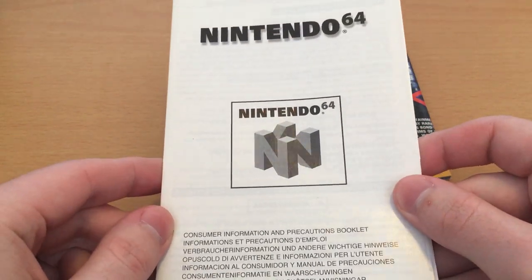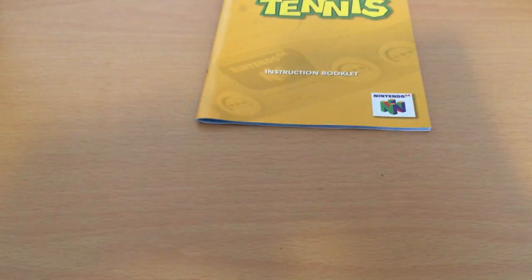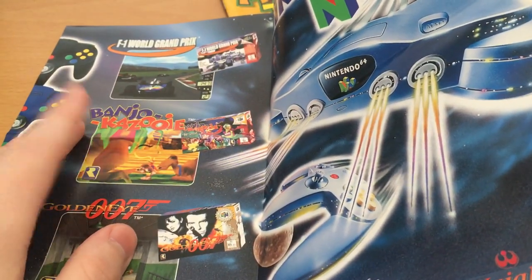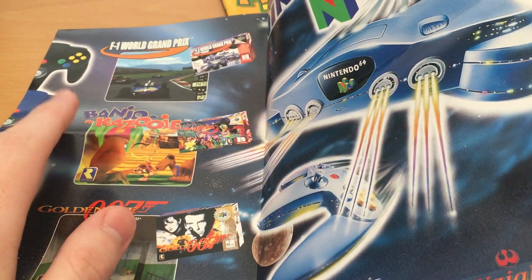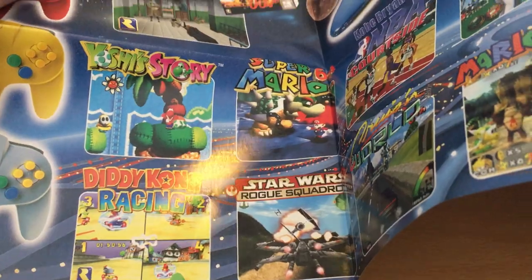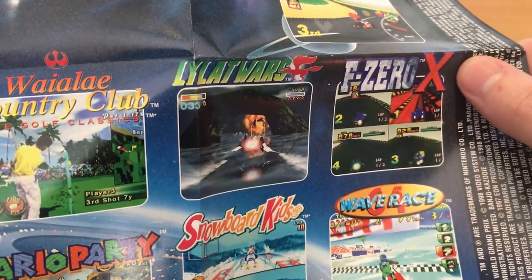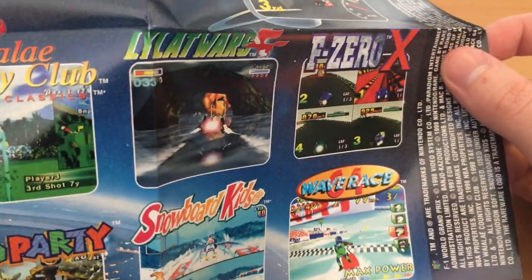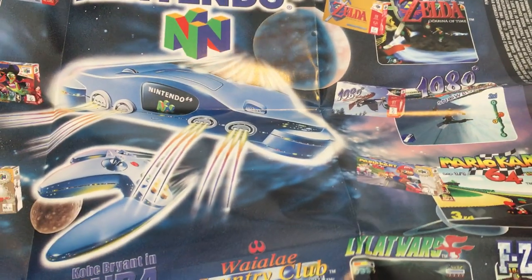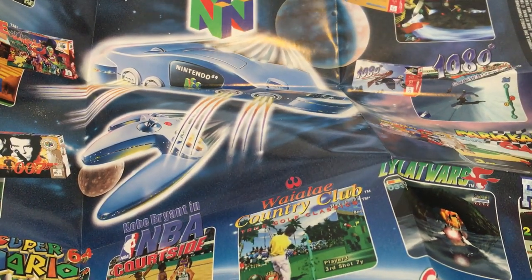We've got our always exciting consumer information and precautions booklet, which is about as exciting as you'd imagine. And we've got a lovely poster foldout showing off all the amazing N64 titles you could purchase at this point — F1 World Grand Prix, Banjo-Kazooie of course one of my absolute favourites, GoldenEye, Yoshi's Story, Diddy Kong Racing. It's amazing how much of this is just games developed by Rare. Barrier 64, Rogue Squadron, all that good stuff. Mario Party 1, Lylat Wars — as Star Fox 64 was known in Europe and the PAL regions — Wave Race 64, Snowboard Kids, F-Zero X, Mario Kart 64, and of course all the way up here we've got Ocarina of Time. As well as the N64 apparently flying down from the heavens to possess the people of Earth with its weird tendrils — I really don't know what half these marketing campaigns were about.